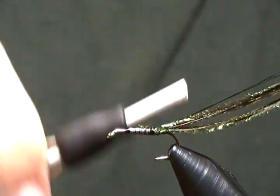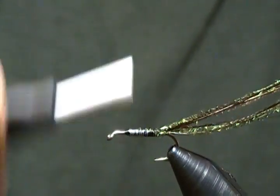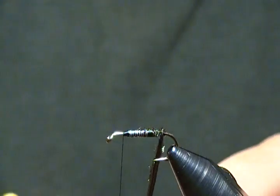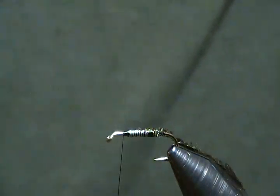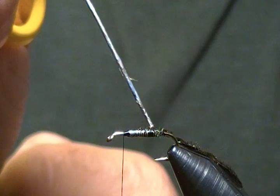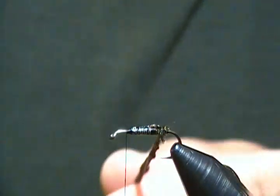We're going to wrap forward to where we want to tie off. Now grab the rope in the thread loop and give it a little spin just to get it started, then set it to the side. I'm going to take some head cement and put a little bead right across the top here just for some durability purposes.